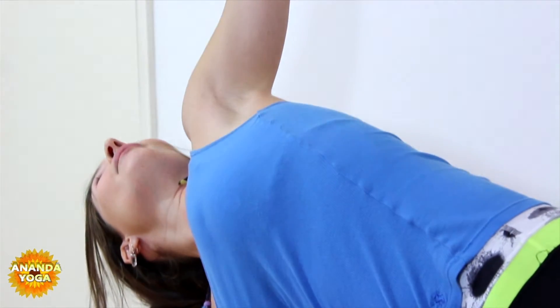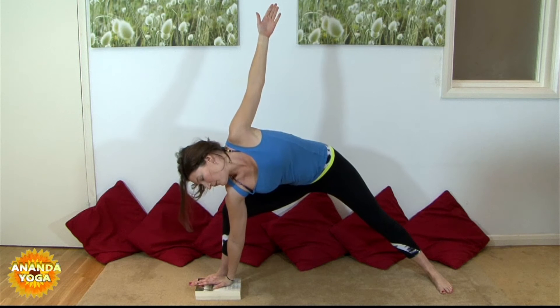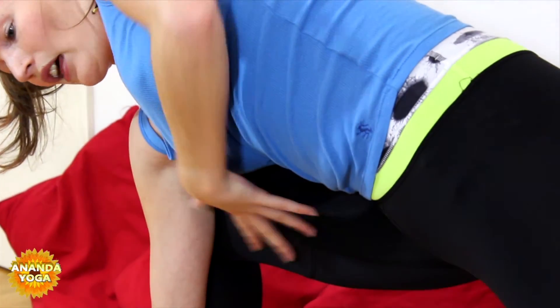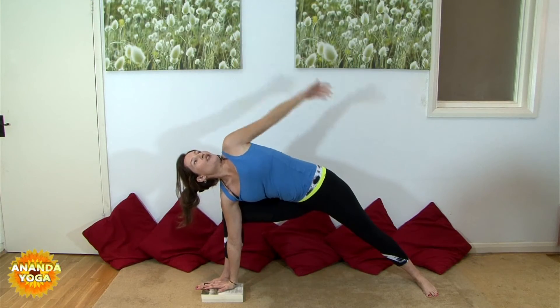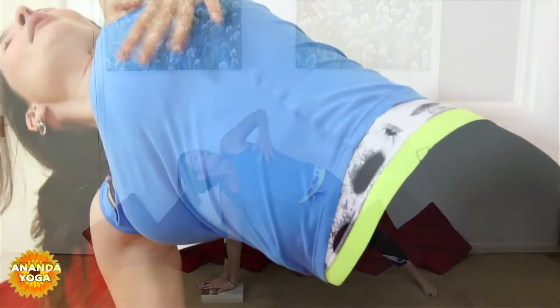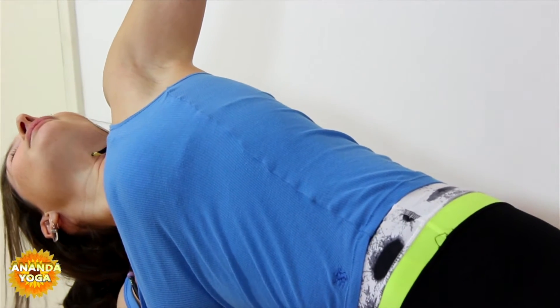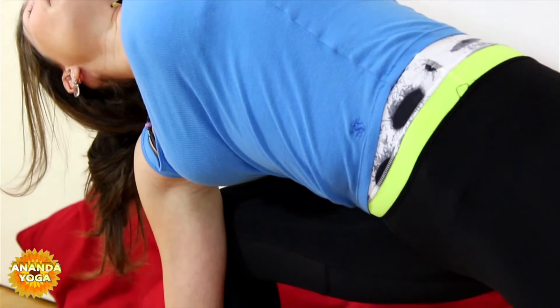So this is your Side Angle Pose. The common problem here is that the right knee tends to collapse in. So what you want to do is really press your right shoulder into the inside of the right knee, putting a nice stretch down the inside of the right thigh. Really pull the left shoulder back, reach the left hand up towards the sky, as you tuck your right hip under you, peel the left hip back, peel the top edge of the ribcage back — spinning the heart up as much as you can. Ground down through the outer edge of the back foot, lifting up through the inner arch, and pressing down through the big toe of the front foot.